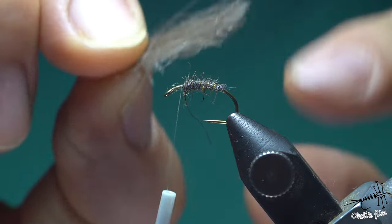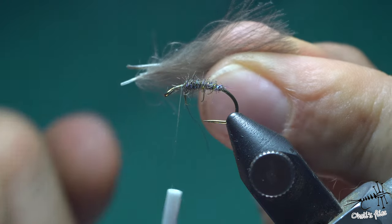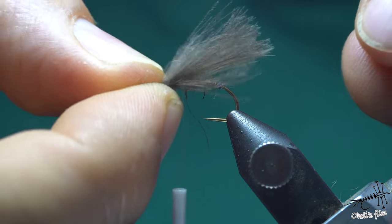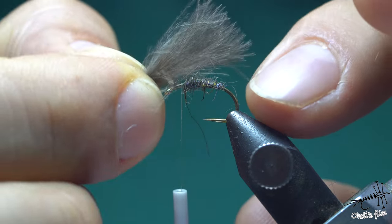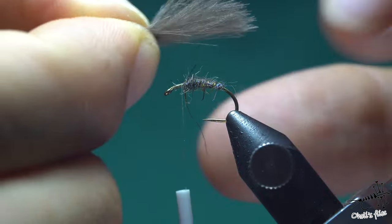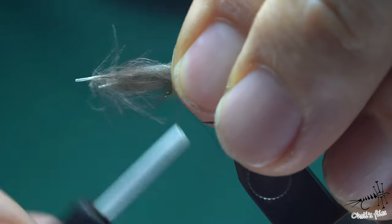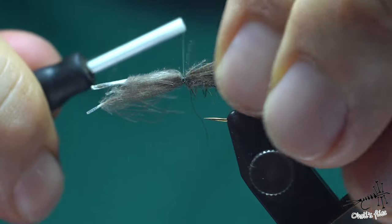Now I'll create an underbody with thread here because I need more friction. I've already selected three CDC feathers - as you can see, these are small for a size 12 hook, very small CDC feathers. That's primarily because I want to use most of the feather and not waste a lot. The triangle shape will meet all the barbs at the top - I've talked about that a lot in my CDC feather videos because I like this shape for wings and upright wings.